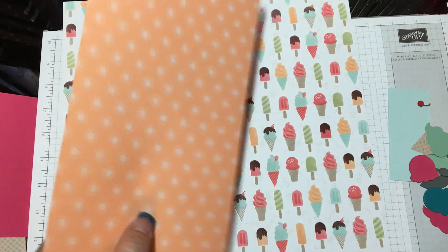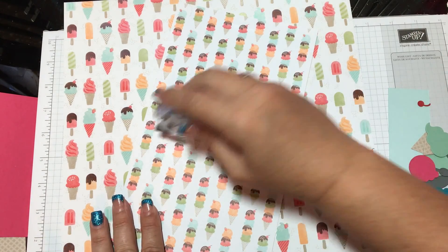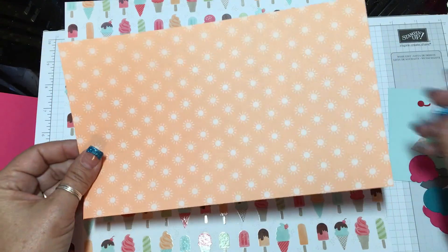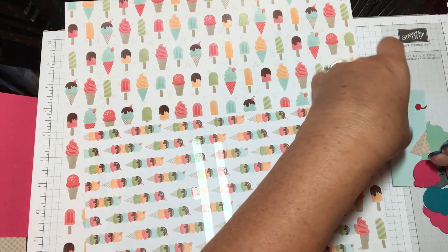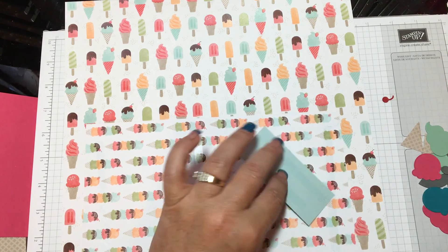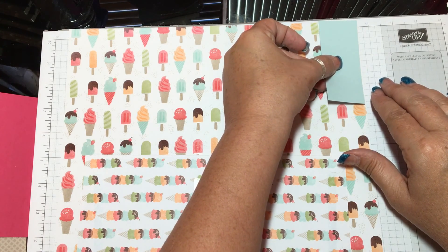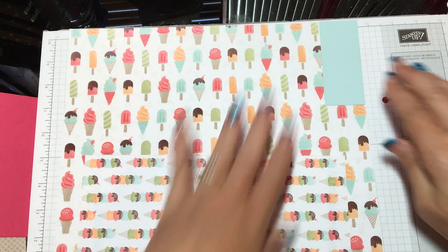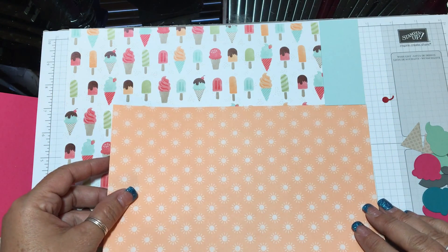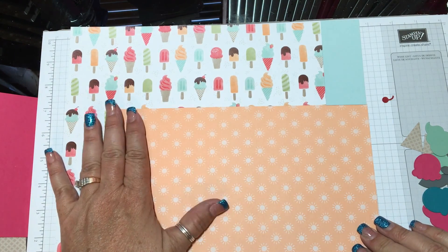I'm going to go ahead and use my Snail Adhesive and glue this base piece down. I want it to kind of line up to the top and the side, so it'll be kind of in the corner. I'll flip this over and line it up right there — just like that. That's our first major piece.